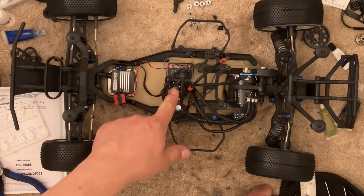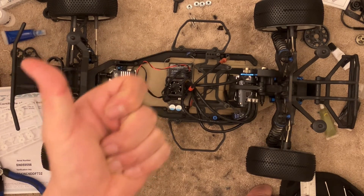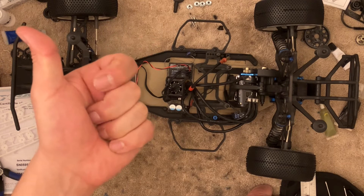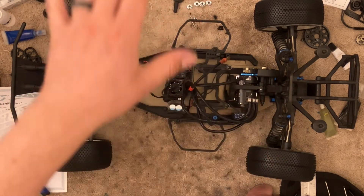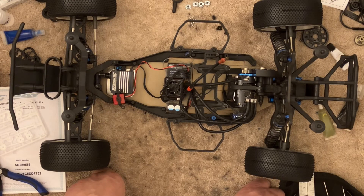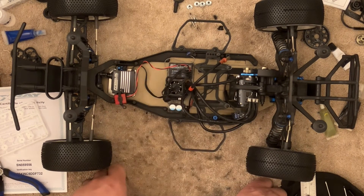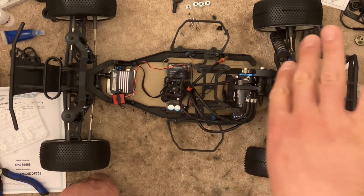You can program boost at different RPM ranges. For a drag car, you can set boost to kick in at a certain RPM so the car takes off but doesn't go to full power immediately, making it manageable. Once the car reaches that RPM — hopefully translating to speed without spinning out — boost kicks in and bumps timing up by a set number of degrees. There are other ESC options I'd recommend for drag racing, like the Tekken RX-8 or Macklin's Drag King ESC, but right now I'm focusing on Hobbywing ESCs.